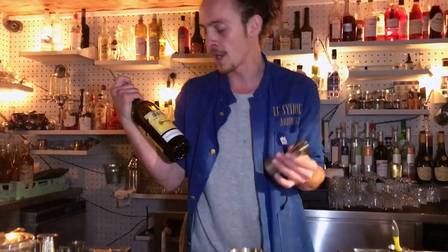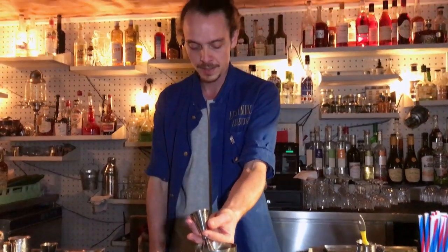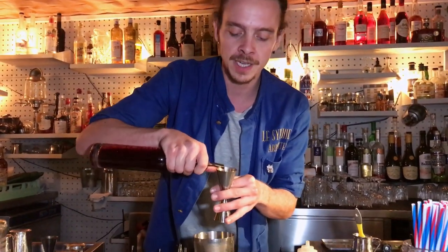Bonal is an aperitif wine base infused with quinquina. Then 45 milliliters of Calvados Christian, and we finish with around 40 milliliters of French beetroot juice.